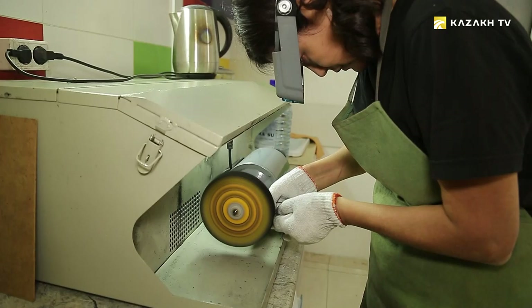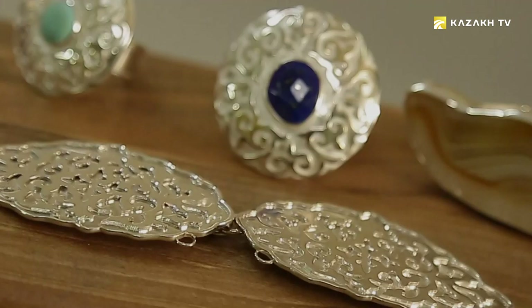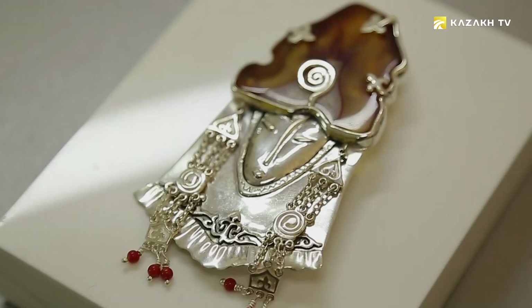For many centuries, jewelry has been considered a male profession. But gradually, the men's company was diluted by women jewelers. Having mastered the burner and rollers, they create fierce competition for men. Designer jewelry for our heroine is known and worn not only by local women of fashion, but also by girls from other countries.